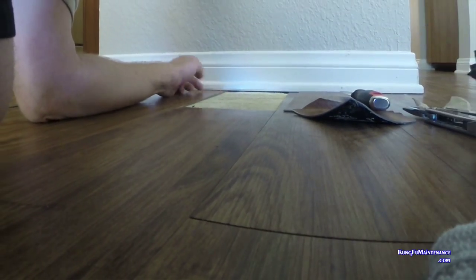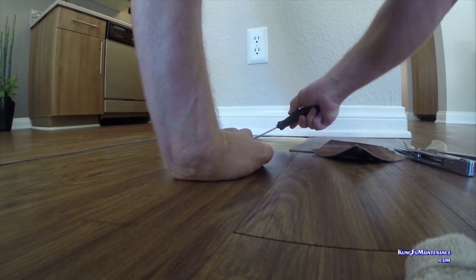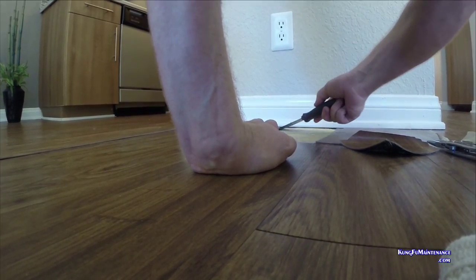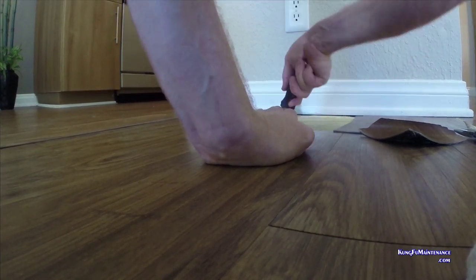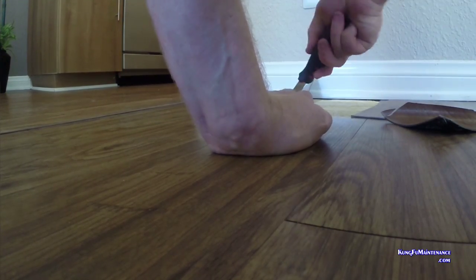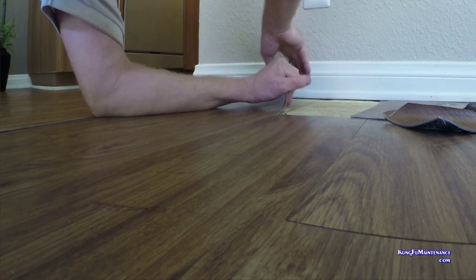There we go. We'll get the one next to it out while we're here. Hopefully get it kind of under there. There we go.